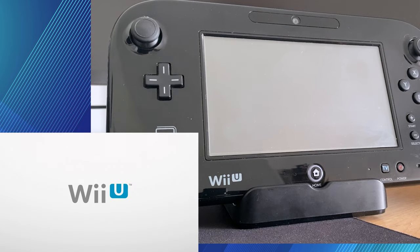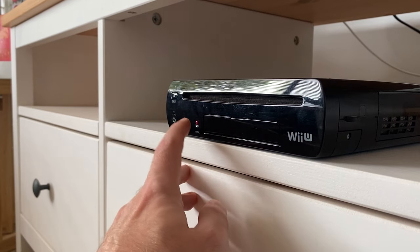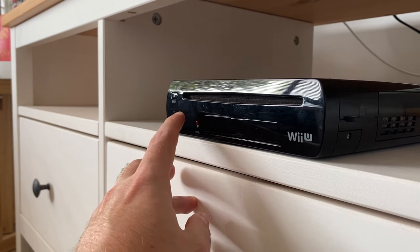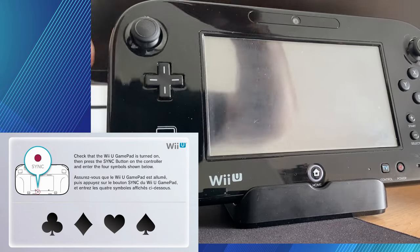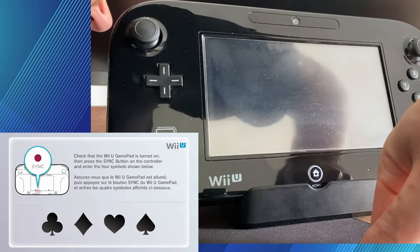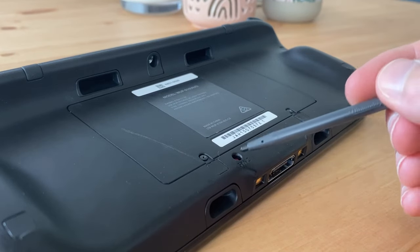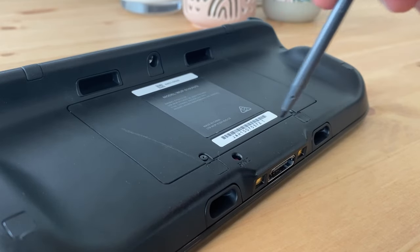Alright, so now your Wii U should turn on, and the first thing you're going to have to do is sync up your Wii U to your GamePad. If you just press the little red sync button twice, that lets you sync up your GamePad. Pressing it once lets you sync up Wii remotes and pro controllers, etc. So, grab your Wii U GamePad — there should be a red sync button on the back of it. Just grab your stylus and press that once, that's all you need to do.